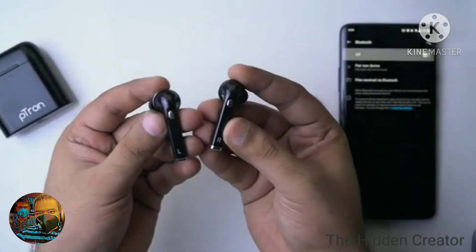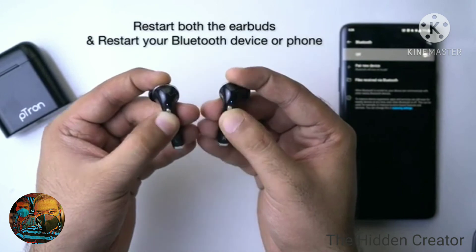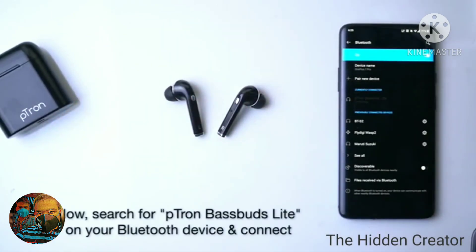Earbuds Not Connecting. If you're not able to connect to the earbuds, restart both the earbuds manually, restart your phone, and after that search for Petron Basebird's Lite in your Bluetooth list.